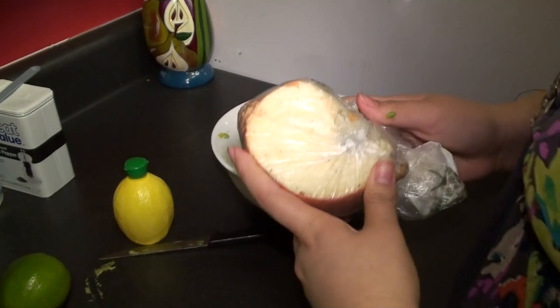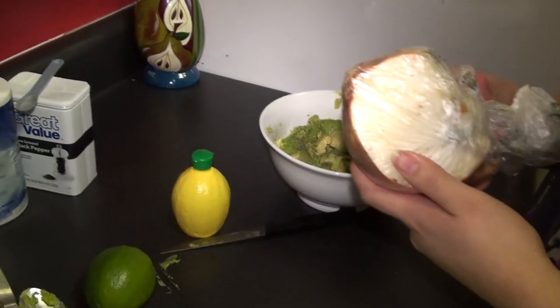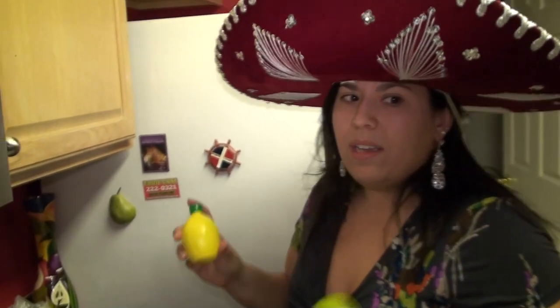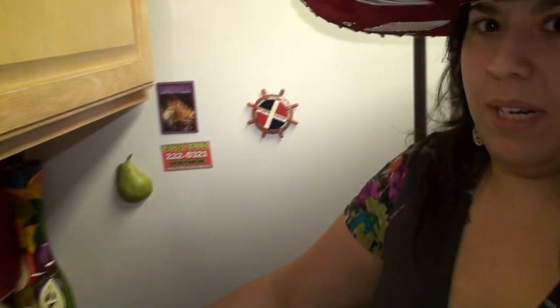Some recipes call for onion and cilantro, but I'm not a big onion fan so I'm going to skip the onion in mine today. Onto the lime — I have found myself where I have an avocado and I want to make this recipe and I don't have a lime. I've used lemon juice in the past and it turns out just as good. Some people prefer one or the other, but quite honestly they both taste really good. I think the more traditional recipe is going to be the lime though.